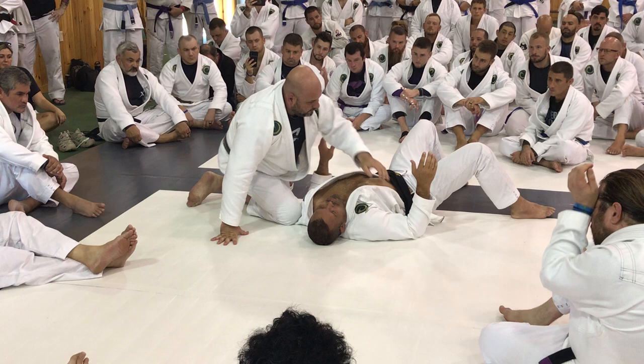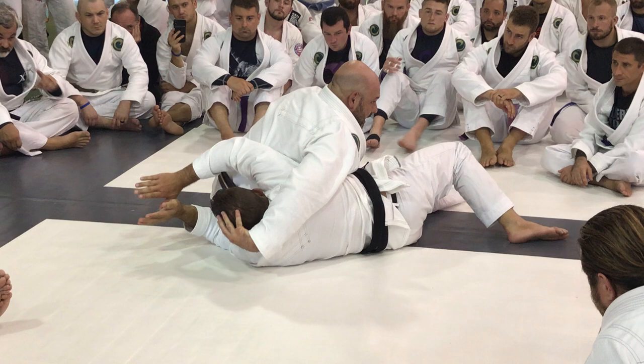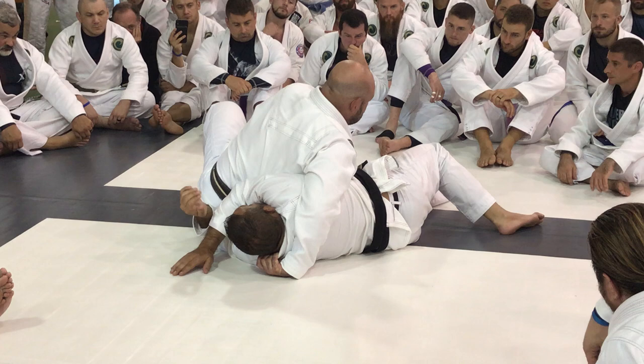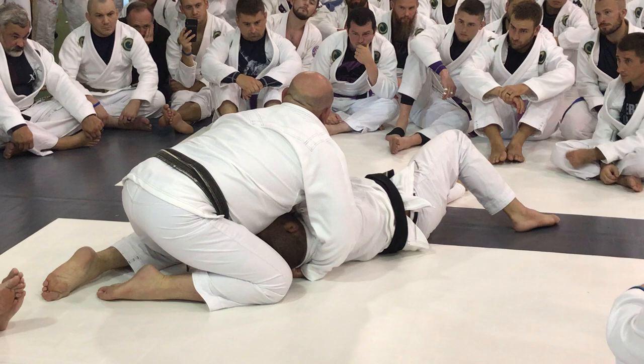Another way I like to take this paper cutter is from side control. I'm here with my opponent — I slide my hand back, look for his hand, then slide down to the ground right here in the square. It's the same thing, but you move to north-south from side control. Because after a while they know north-south is coming and they start blocking, but from here they have no idea. I just move back, start to get to north-south a little bit, and then drop to the bottom.